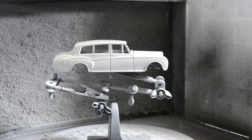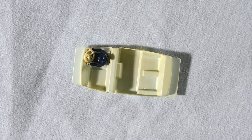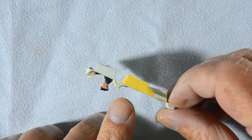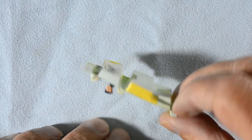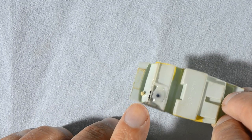With the primer finished, I will wait 24 hours before applying the colour coats. Meanwhile I can check out the other parts. The interior plastic has been reinforced with Tamiya tape and the driver's position with epoxy glue.